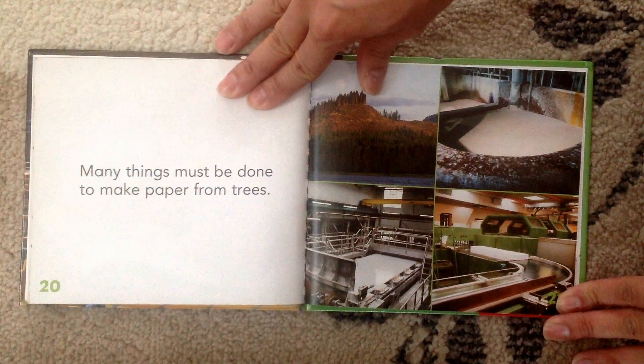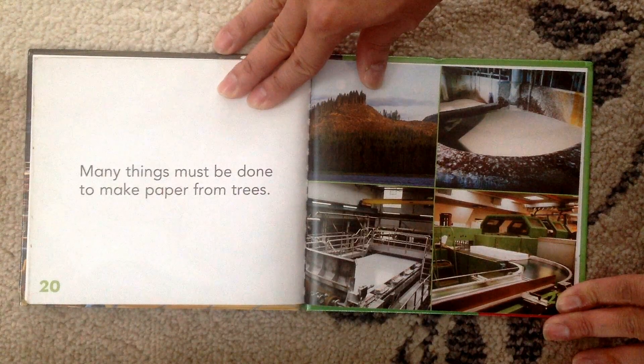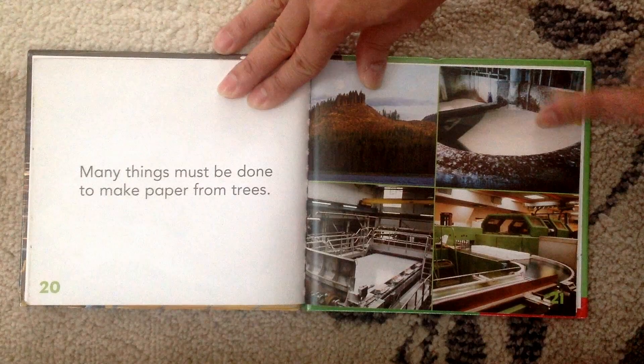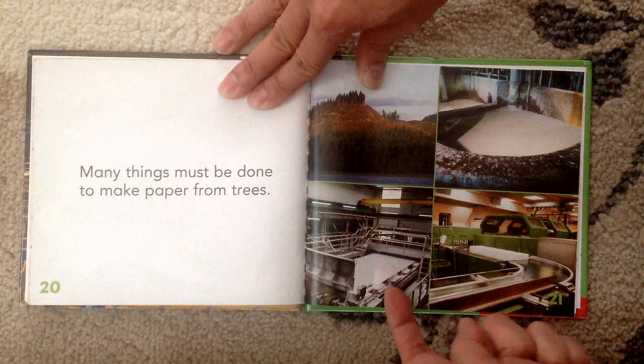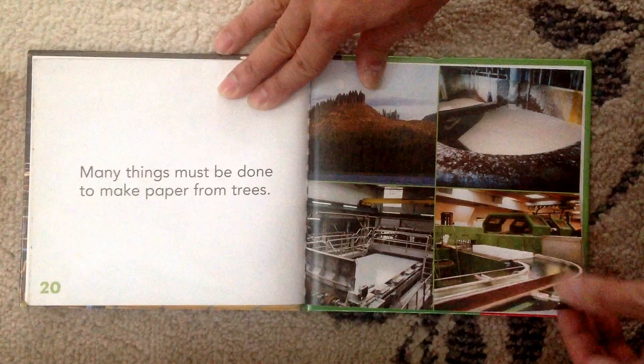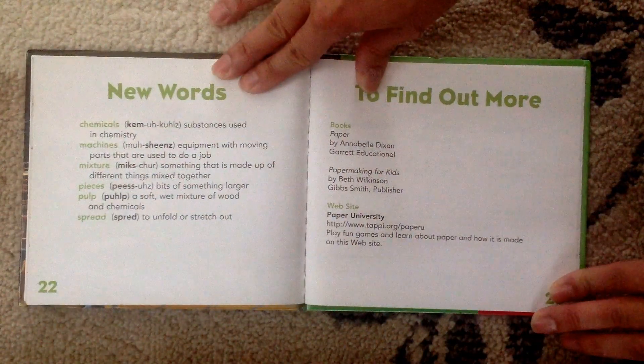And many things must be done to make paper from trees. See trees — and they make it into pulp. Then they put it in machines to make it into sheets, and then they cut it up into different sizes. The end.